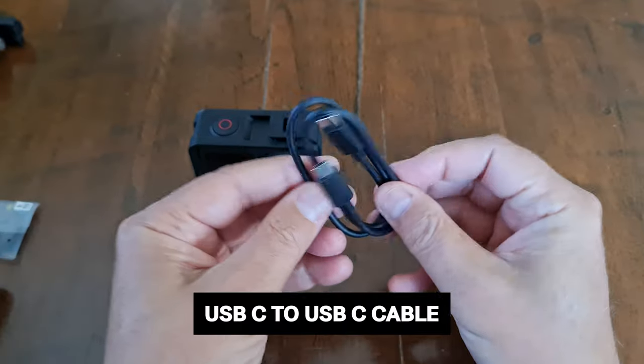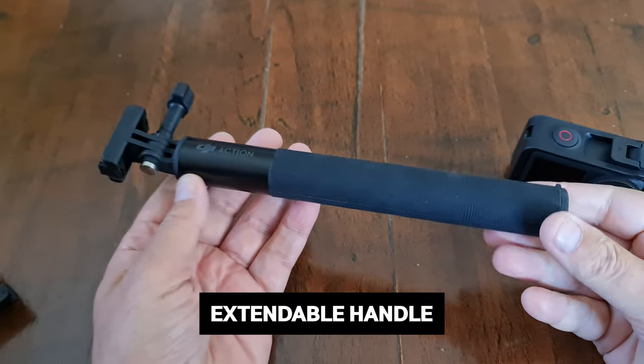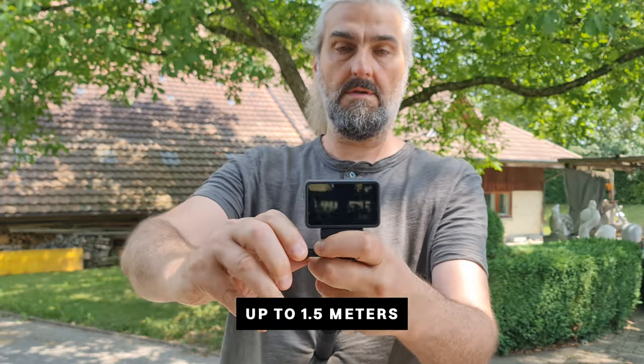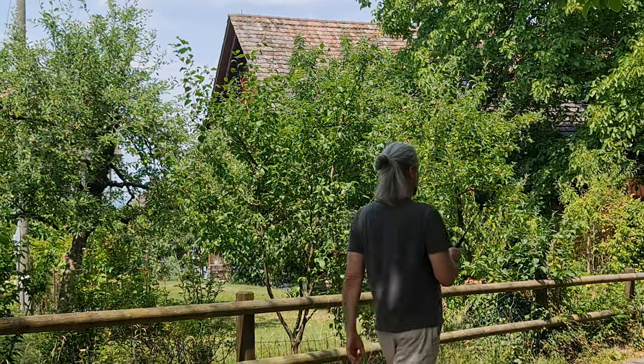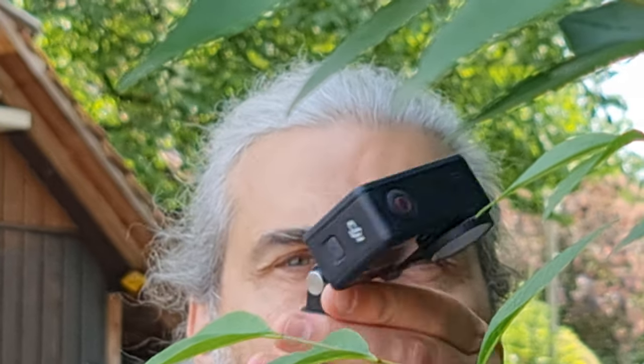There's also a USB-C to USB-C cable. Finally, we have the extendable handle, which can be quickly extended up to one and a half meters. I use this all the time because it turns your Osmo Action 4 into something similar to a phone and gimbal, except it's actually easier to use.